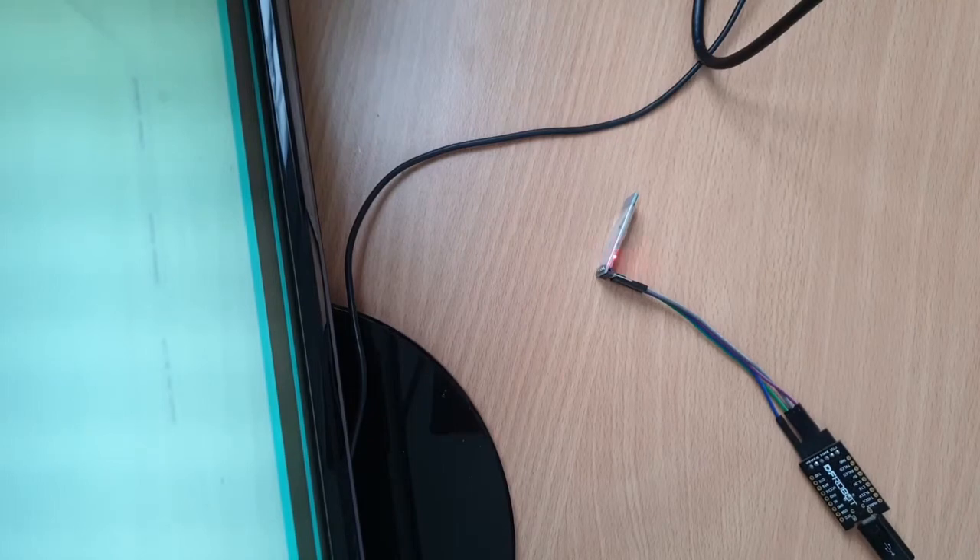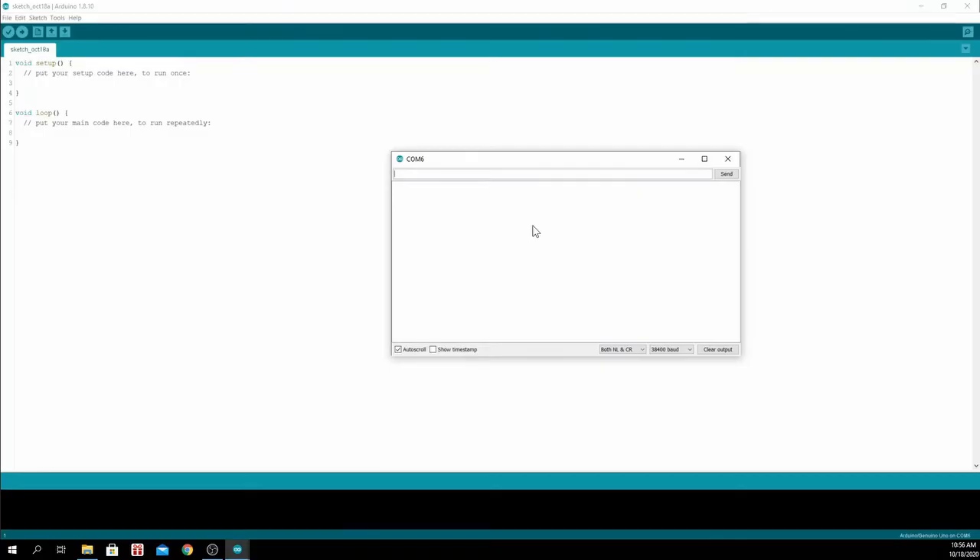Now we will type some AT commands. Type AT+ROLE? and send it. It says that the current role is master.